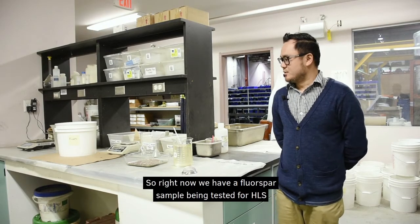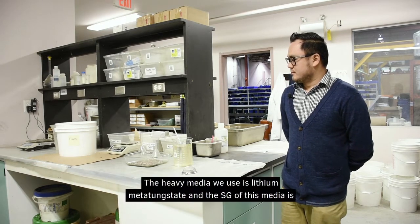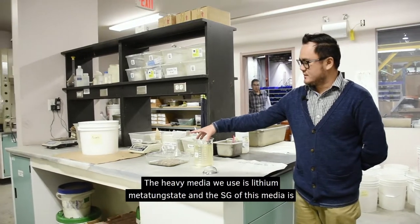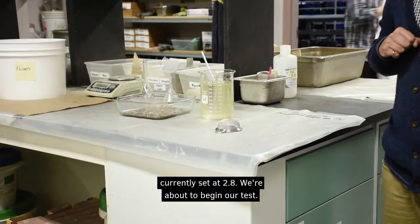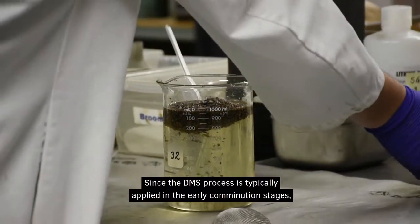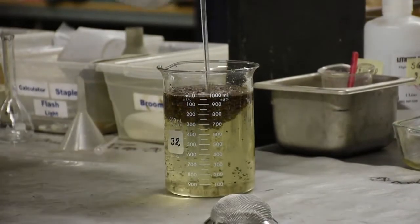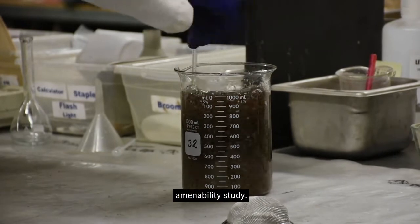Right now we have a fluorspar sample being tested for HLS investigations. The heavy media we use is lithium metatungstate, and the SG of this media is currently set at 2.8. We're about to begin our test. Since the DMS process is typically applied in the early comminution stages, the HLS test feed is crushed to a relatively coarse particle top size for the amenability study.